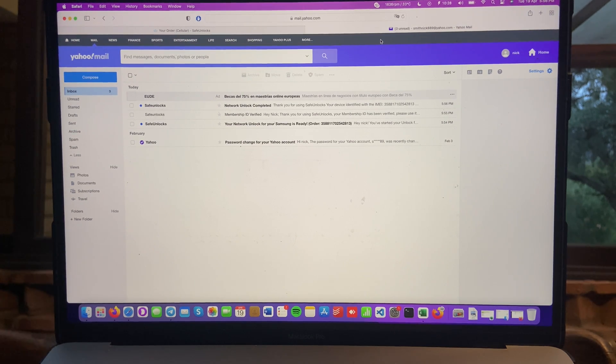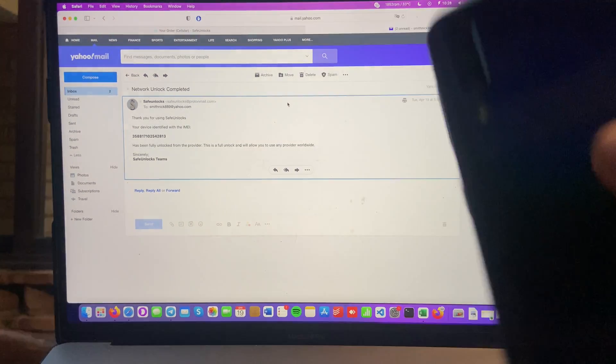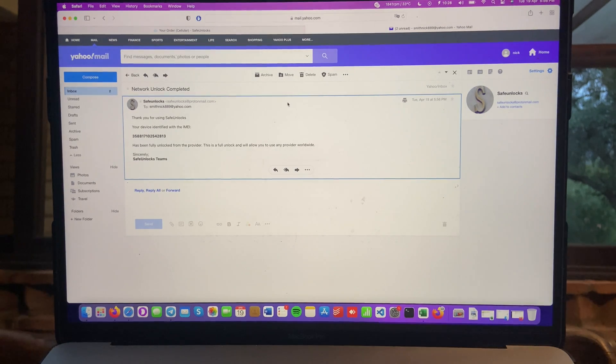Network unlock completed. 'Thank you for using Safe Unlocks. Your device, identified by the IMEI of this very average Samsung device — super common in prepaid carriers — has been fully unlocked from the provider. This is a full unlock and will allow you to use any provider worldwide.' Great news, especially for those who want to switch carriers, sell their device, or just travel abroad.